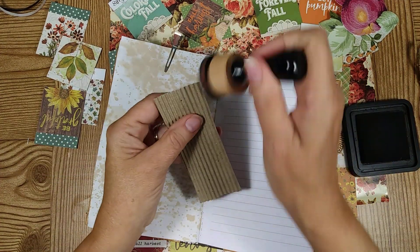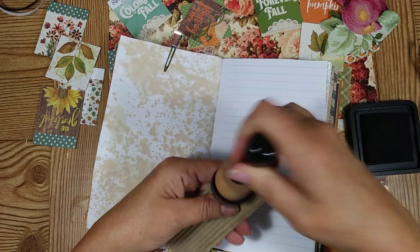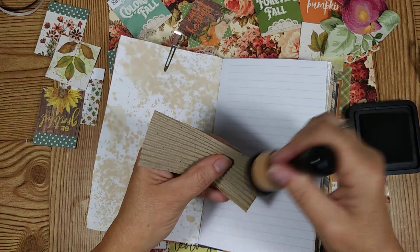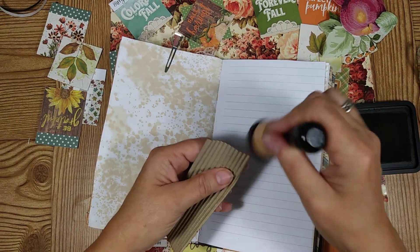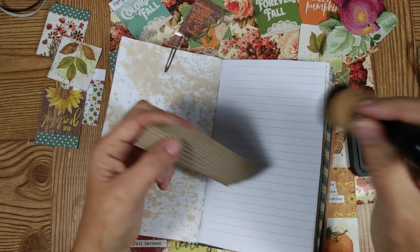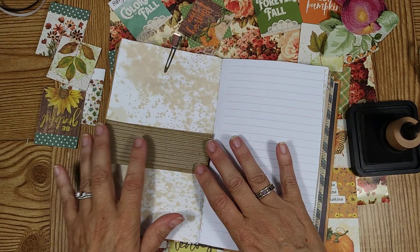I'm going to go ahead and think it up a little bit if it needs it. It's kind of dark anyway with the brown and the dark. So I'm going to go ahead and set that aside.